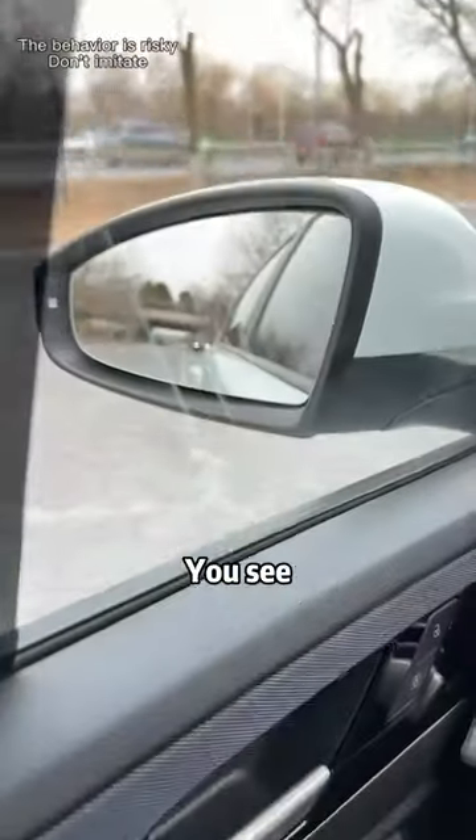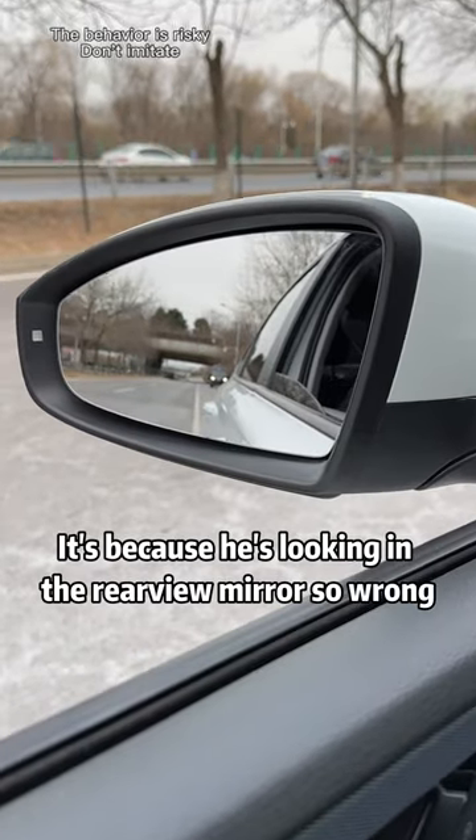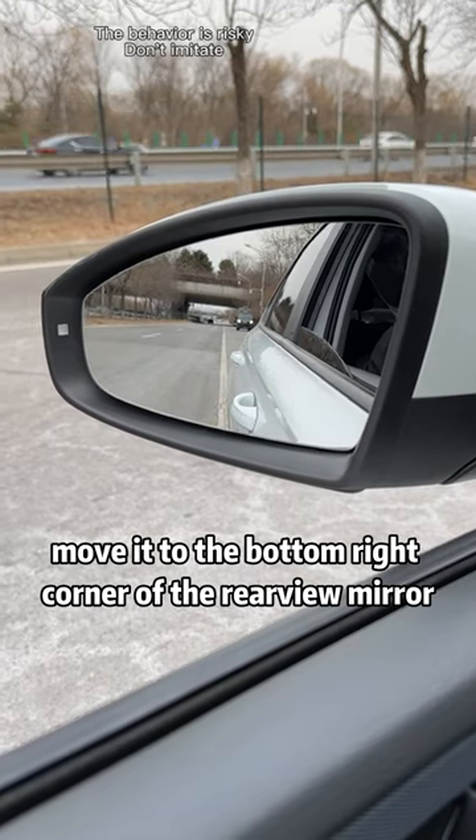This should be the best rear-view mirror technique ever. Many people are prone to danger when driving because they're looking in the rear-view mirror wrong. You find this front door handle in your rear-view mirror — move it to the bottom right corner of the rear-view mirror.